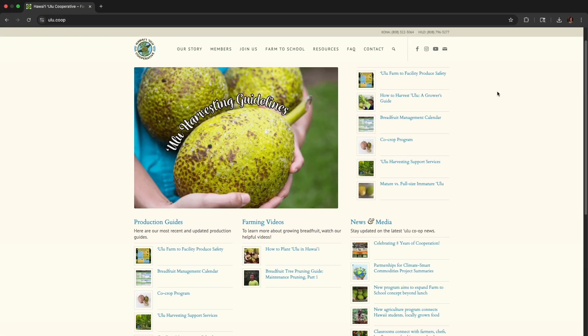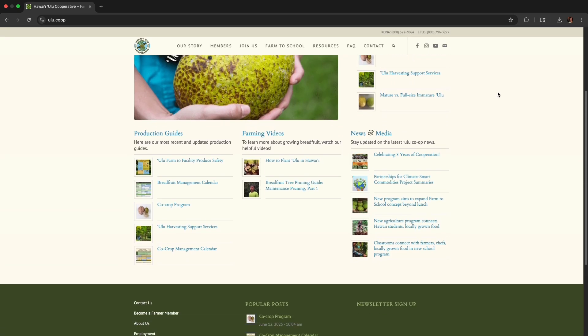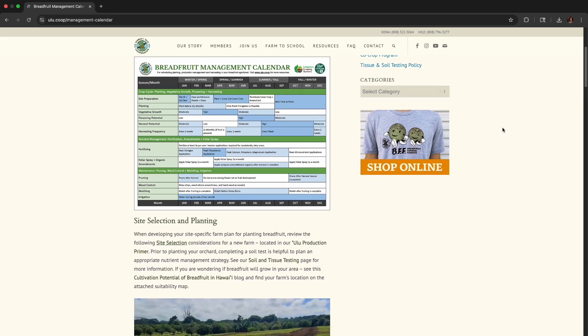Check out Hawaii Ulu Co-op's other breadfruit production resources on our farmer website, ulu.coop, for more details on best practices to ensure the health and productivity of your trees.